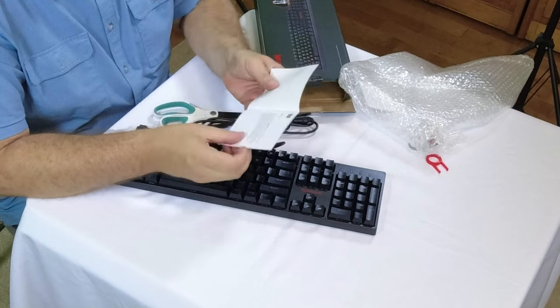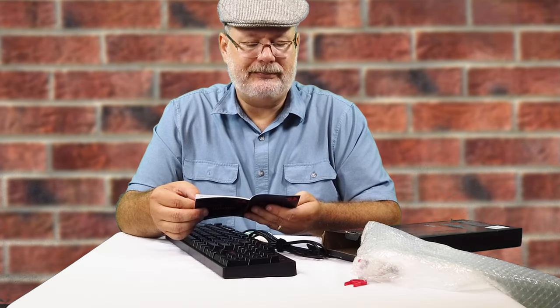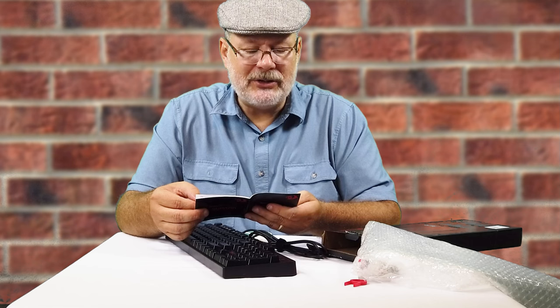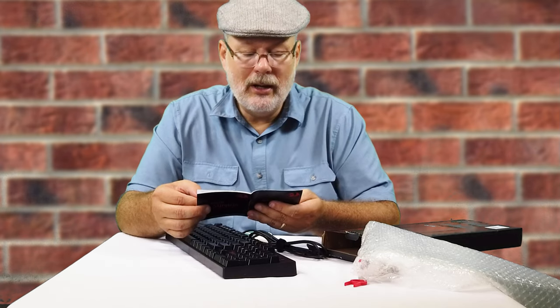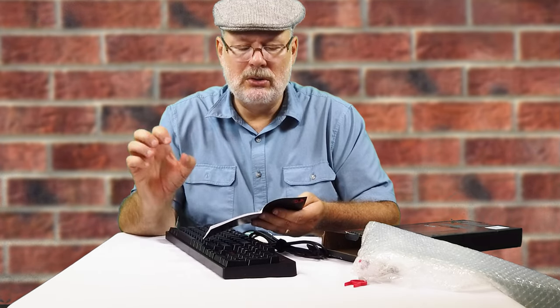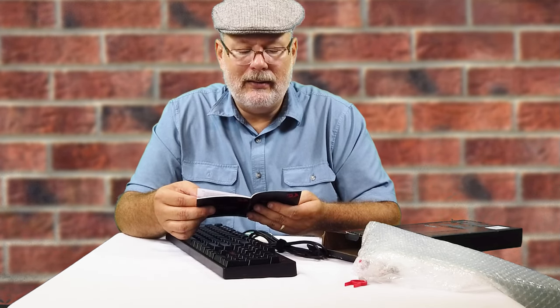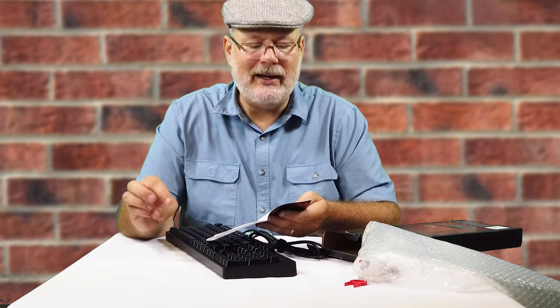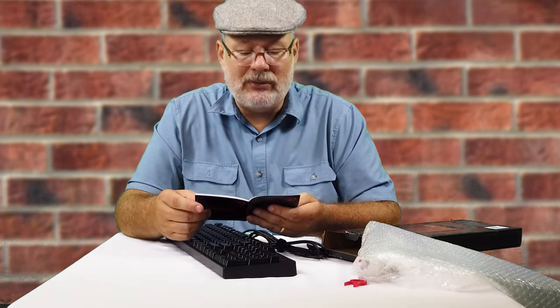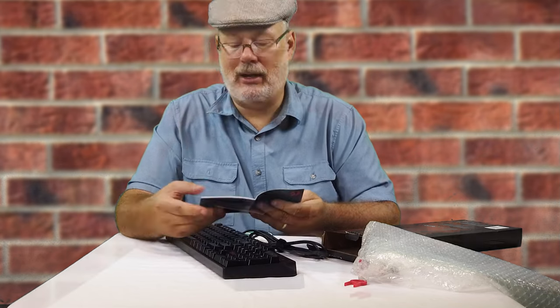It does come with an instruction manual. Wow, how in-depth is this? Backlighting modes — you can switch three backlighting modes: number one is Trial of Light, number two is Breathing, and number three is just normal on, which is probably what I'll do. And you have a function key plus another key that gives you three separate modes, but there are multiple modes here.